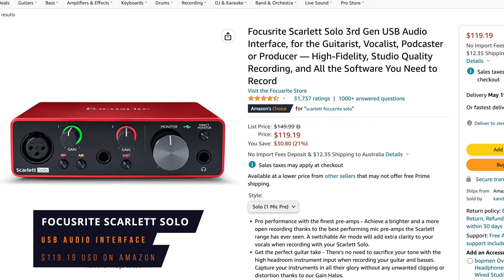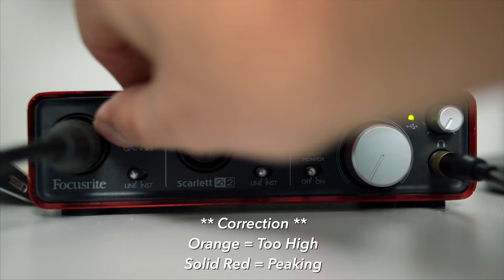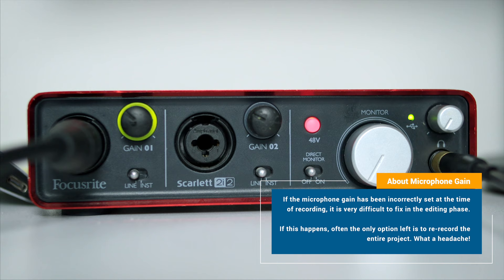My favourite feature of these Scarlett interfaces is when you're setting the gain on your microphone — that's basically just the volume. It has a super handy ring that appears around the gain knob. If it's too low, it won't light up. If it's too high, it'll go red, or flashing red if it's peaking. And if it's just right, it'll go a nice solid green. That saves a lot of fiddling around and a couple of potential disasters.